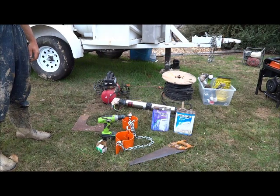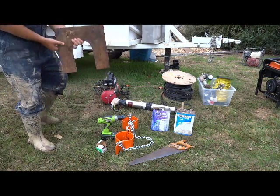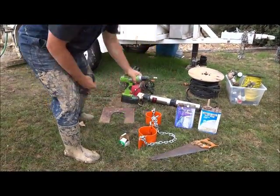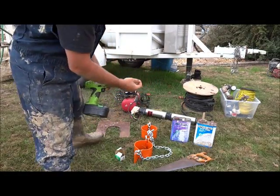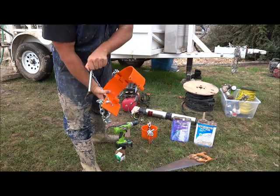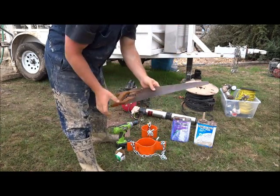Here are some of the tools you'll need. This plate sits atop the welded conductor pipe for the elevators to rest on. We use a cordless drill to set self-tapping screws. We have a pair of 5-inch casing elevators, and a handsaw will be used to cut off the excess casing.